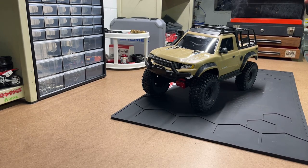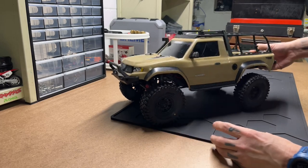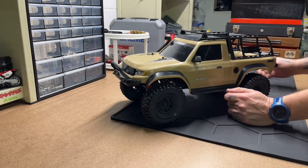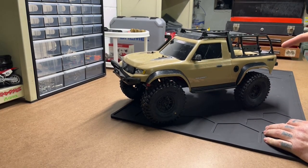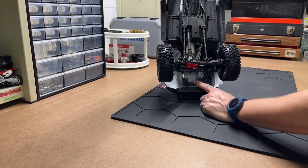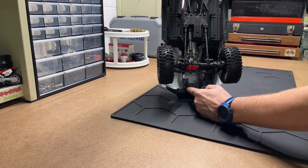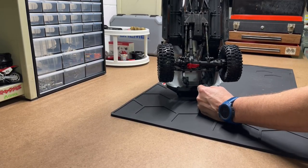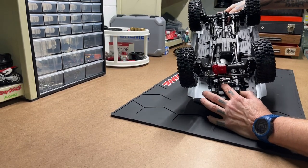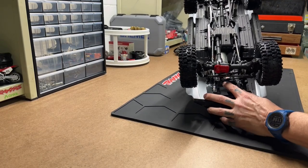TRX4 Sport — first truck I ever bought, first one-tenth scale RC I ever got. You guys know him as Frank. He has had his front and rear bumper mounts flipped to give a better approach angle. The servo horn that came on it broke, so he's got a metal servo horn.